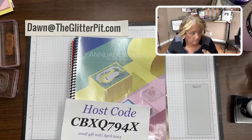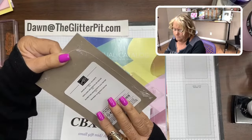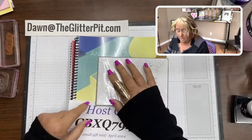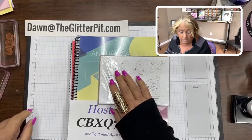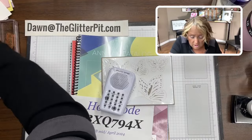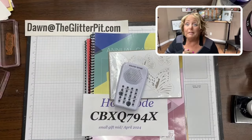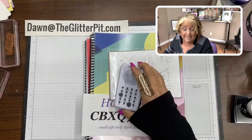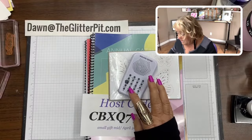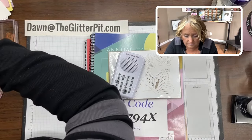Before we get started, let's do an early bird glitter spinner. I have some of these paper butterfly accents — I did use these on one of my sample cards — so we're going to give a package of these away. They are very nice and I believe they are carrying over, which is even better! Remember, in order to get into the early bird glitter spinner, all you have to do is just leave a comment during the live.